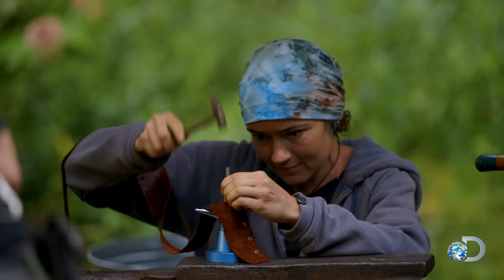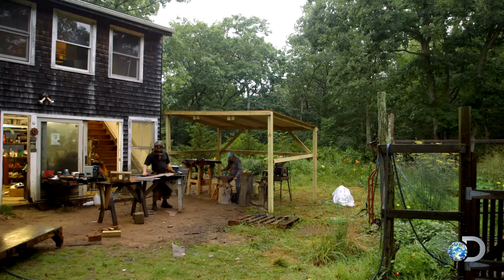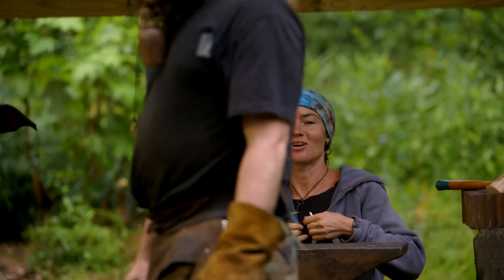An extra added bonus of hiring Jamie — she does a lot of leather work. So for the lightning blade, she's gonna be able to make the wrap for the handle. I see you're still alive over there. Are you shocked that I'm still alive? Shut up.